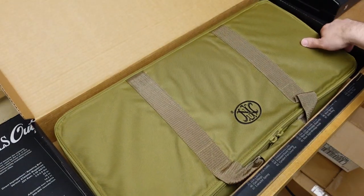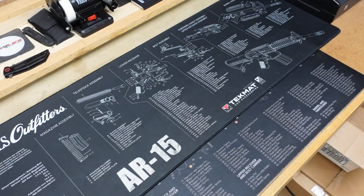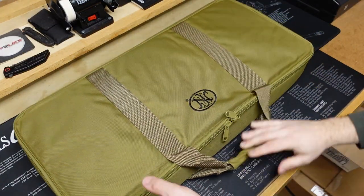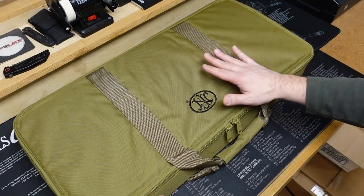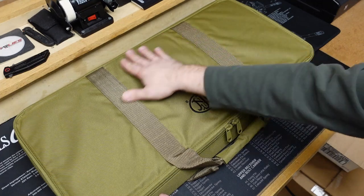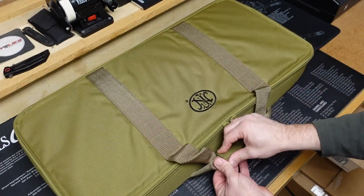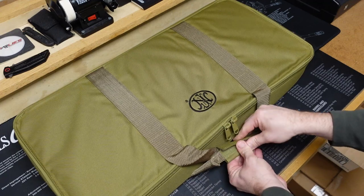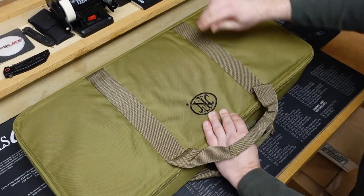What do we got? Well, we got another case — it's a box within a box. So let's go ahead and take this out, remove the awesome box and set it aside, and then let's take a look at this case. I really think packaging can go a long way in showing how much a company cares about their product. Here we have an FN branded flat dark earth bag to go along with this pistol. Let's go ahead and open it up — it seems to be pretty darn good quality.